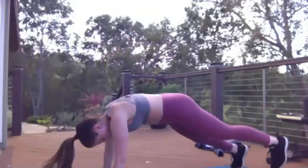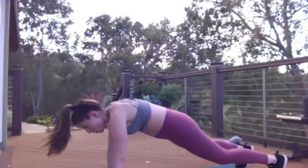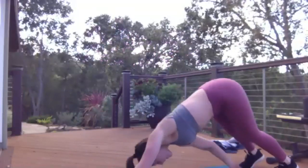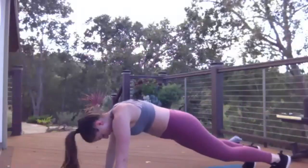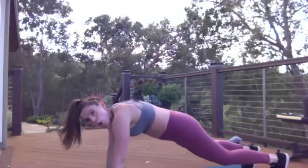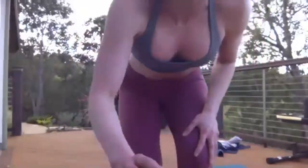You're doing great. I am dripping sweat — this is happening. 10 more seconds, 10 more seconds. And time. Look how sweaty I am, you guys — that's crazy. We're going in five seconds — we got that 90-second one coming up.